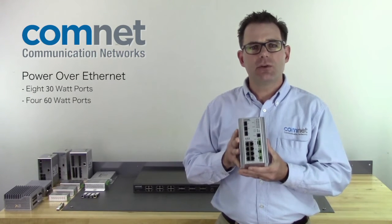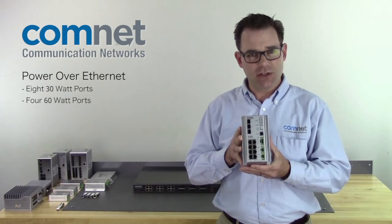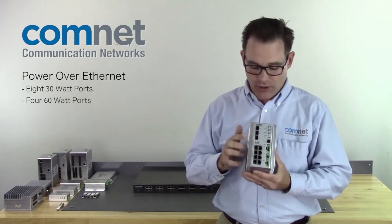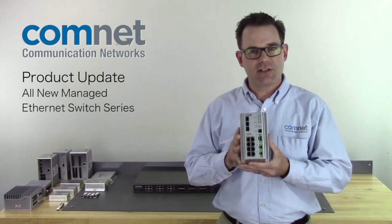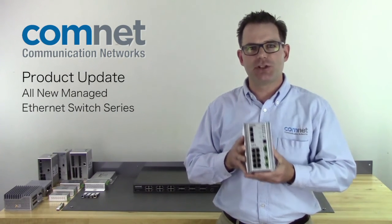And then because of the increased use in PoE above the 15 to 30 watt standards, we're going to have 30 watt support across all eight ports and 60 watt support across four of those ports, giving you enough PoE for any application you may find in the field. That's it for now for this product update, but be sure to keep an eye out for these new switches coming later this year. Thank you.